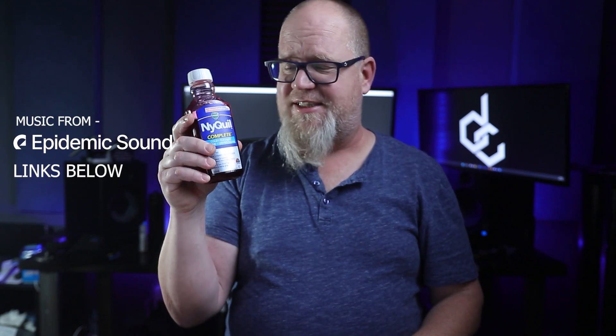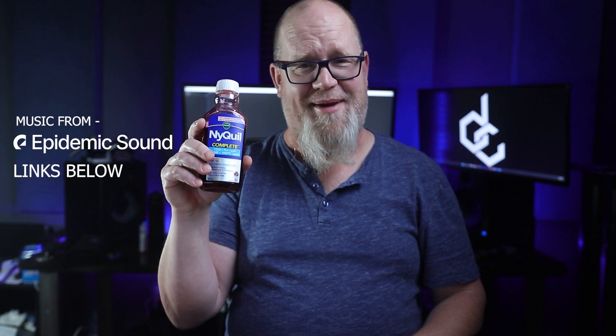This video is brought to you by NyQuil — the coughing, sniffling, sneezing, pass out on your kitchen floor medicine.